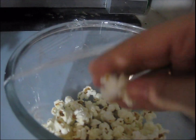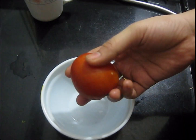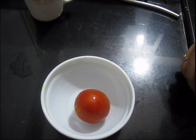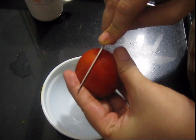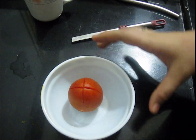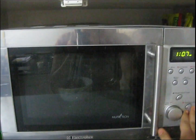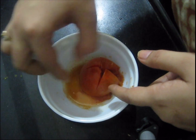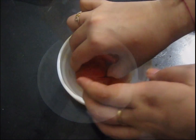My next tip is: if you need tomato pulp quickly for chutney or any recipe, just cut it on the upper side, make two cuts on it, and place it in the microwave for 30 to 40 seconds. Leave it aside for a few minutes to cool down. Now the tomato skin is easily removable, so you can prepare pulp and your favorite chutney real fast.